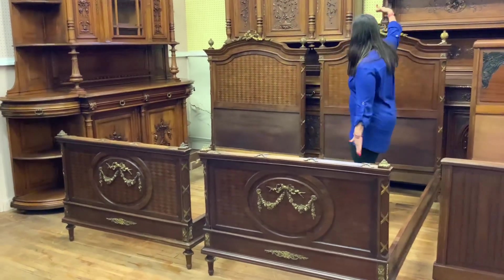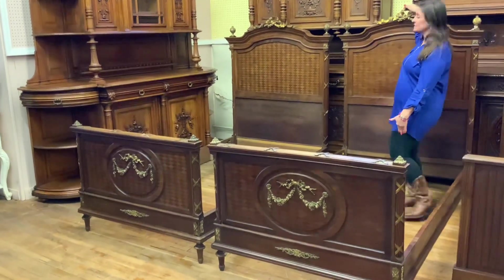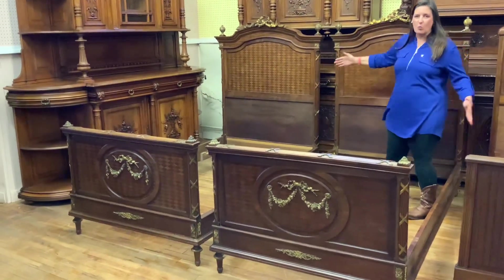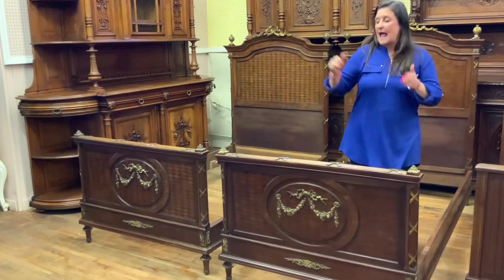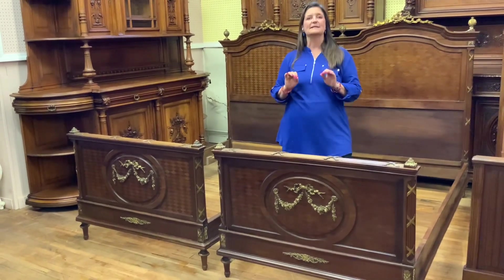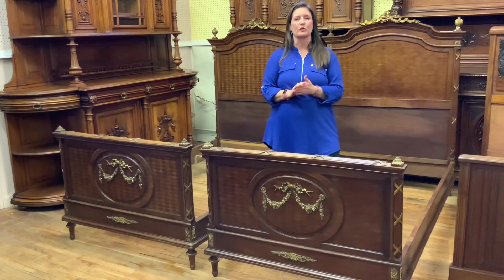I'll give you the dimensions first. The height is 60 and a half inches high to the top of the beautiful ribbon, the width is 45 inches wide, and then 80 inches long as it sits. Each one is a standard twin and takes a standard twin mattress and box spring, so no special order of mattresses.